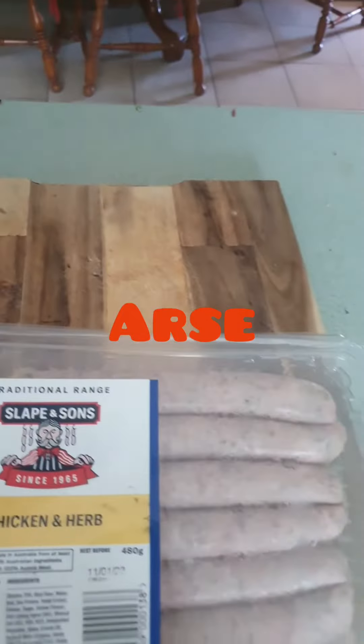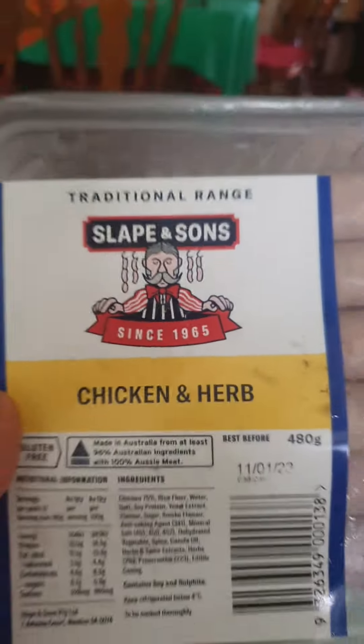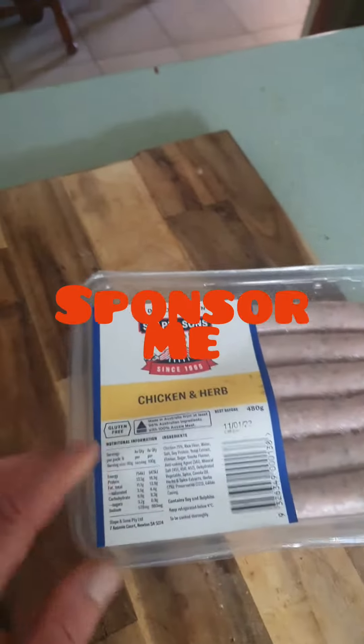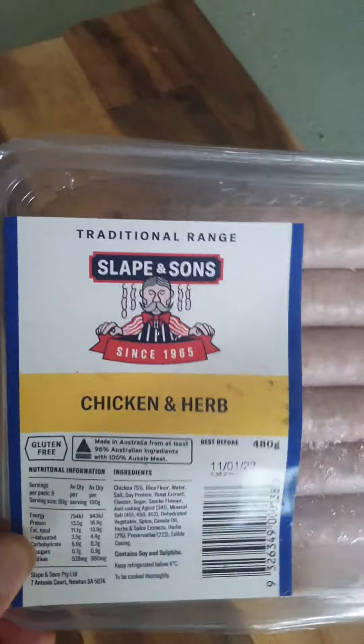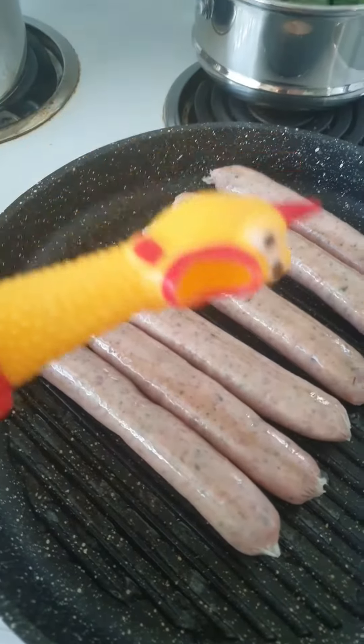Chops on and some carrot. What does a celebrity chef wear whilst cooking, I hear you ask? Yeah, Rick and Morty jocks. The sausages we're doing are Sleeping Son chicken and herb — local company. When I become an influencer I'm going to get free sausages and shit. And the sausages are on.